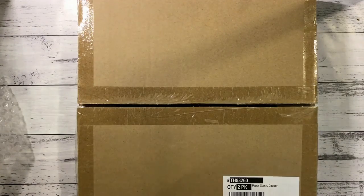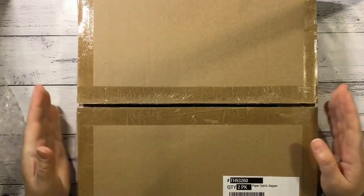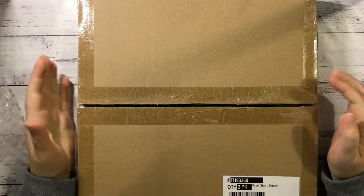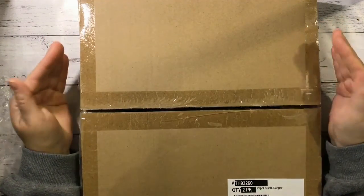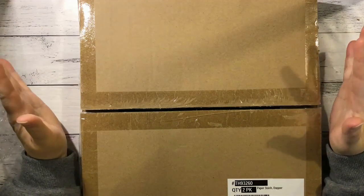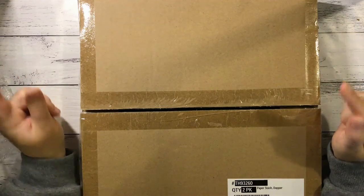Hi everyone, it's Nat here. Hope you're all doing well. I'm on for my unboxing video for Aunty Vera Scrapping Craft for the month of November. I have the papers I've been given to use for the month, plus my chosen product. Of course all of these will be on sale for the month of November, so check them out and grab yourself a bargain.